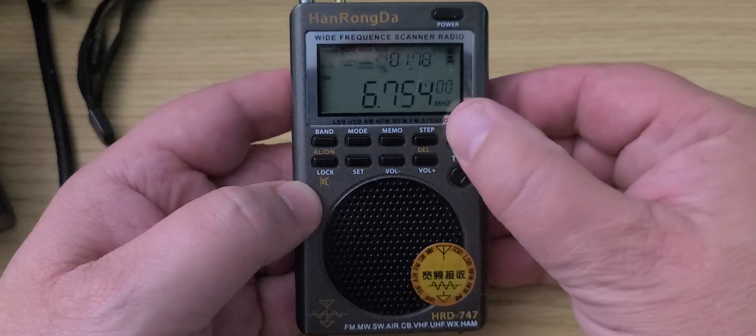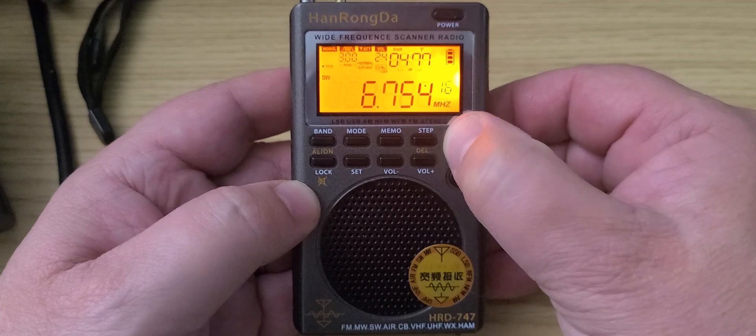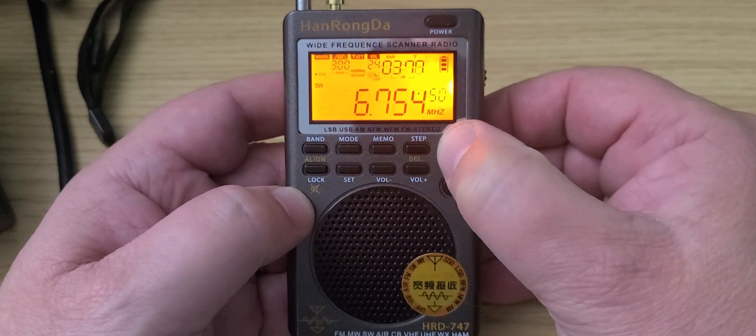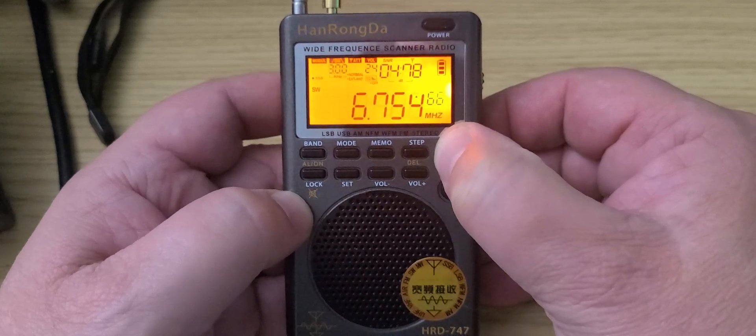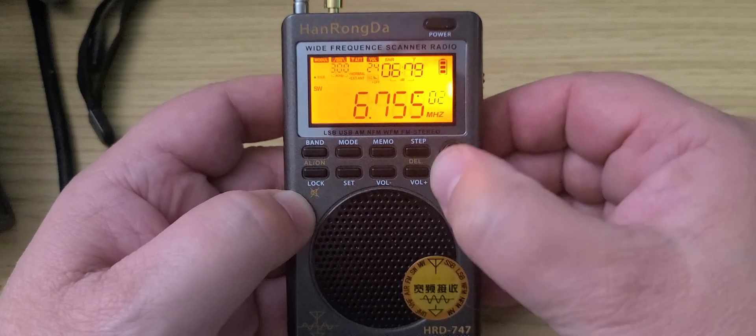That is very difficult or almost impossible on this radio. Because usually when you tune up here in upper sideband, we should be getting more of a natural voice, and this is not what's happening here. What we're having is a reverse tuning effect that was present on the Texan PL-830 in its first firmware version.